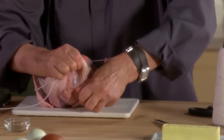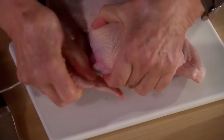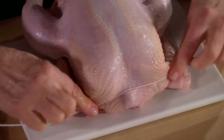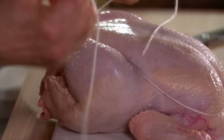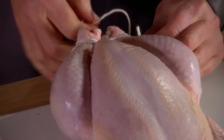That helps keep the bird roasting evenly, and those little wingtips will burn if you don't tuck them under. Tuck the neck skin under, and then right over the neck bone. Place your string, and then come up over the drumsticks. Trussing a bird like this allows the meat to roast at the same time.